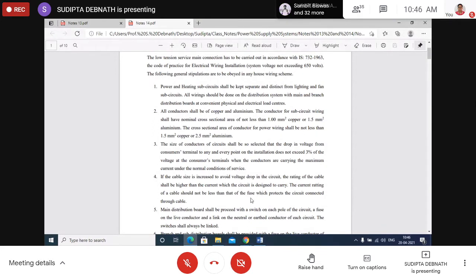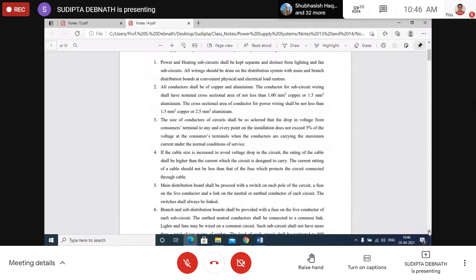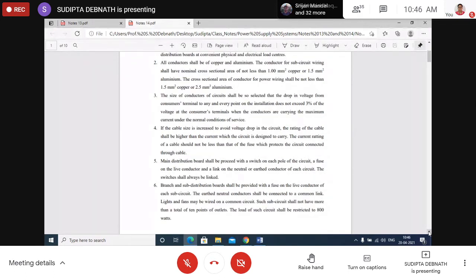The current rating of the cable should be more than that of the fuse — if it is less, the fuse will never blow. If the current exceeds the safety limit, the fuse should blow first. The fuse should always be provided in the live conductor, never in the neutral conductor.